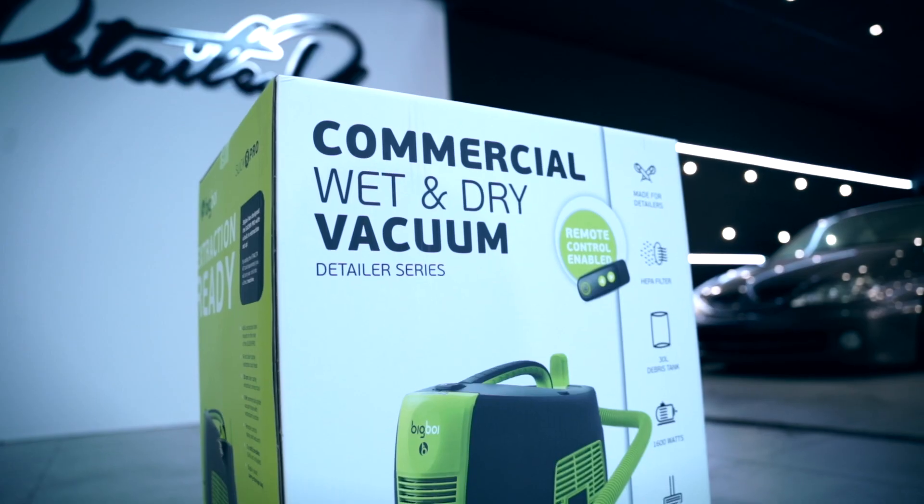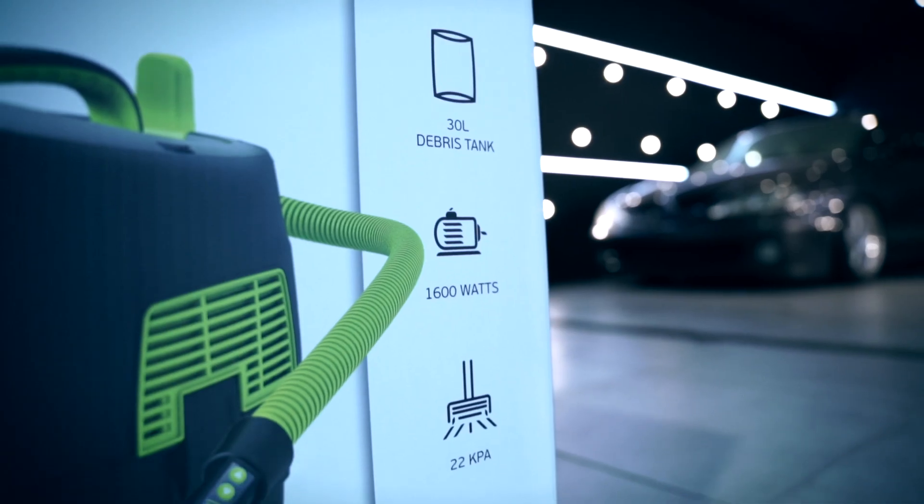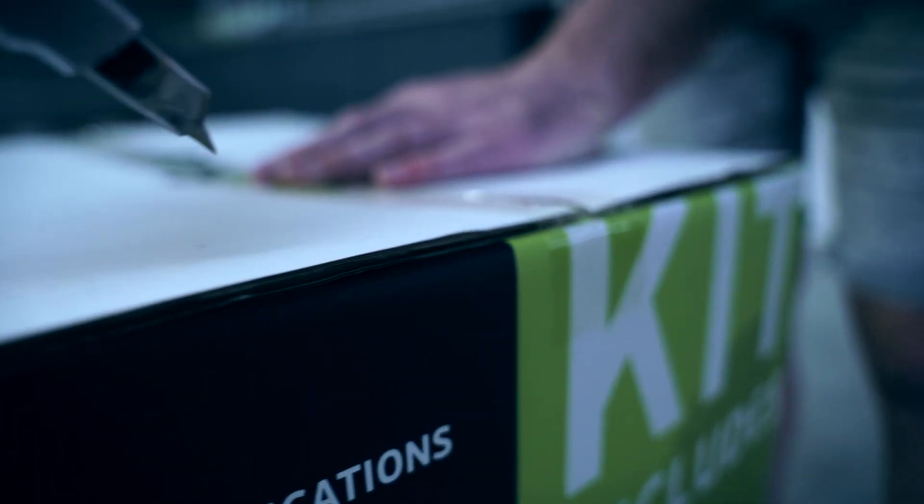In this video we do an unboxing and first use of the Sucker Pro Vacuum Cleaner from Big Boy. It can vacuum both wet and dry substances and works without a dust bag.